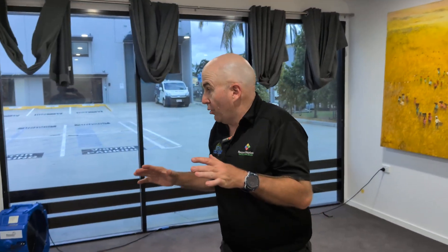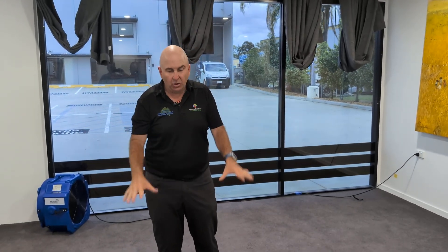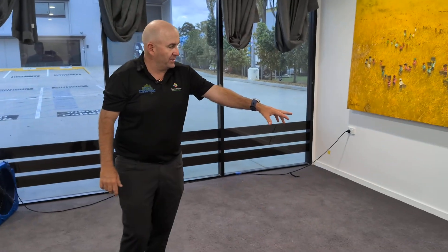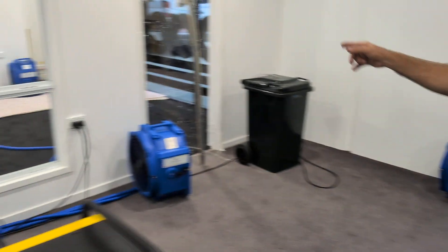Let me show you what we've done here. All of the axial pads in the middle - carpet's very easy to dry. Blew down carpet without focusing on the wall, wall, wall.